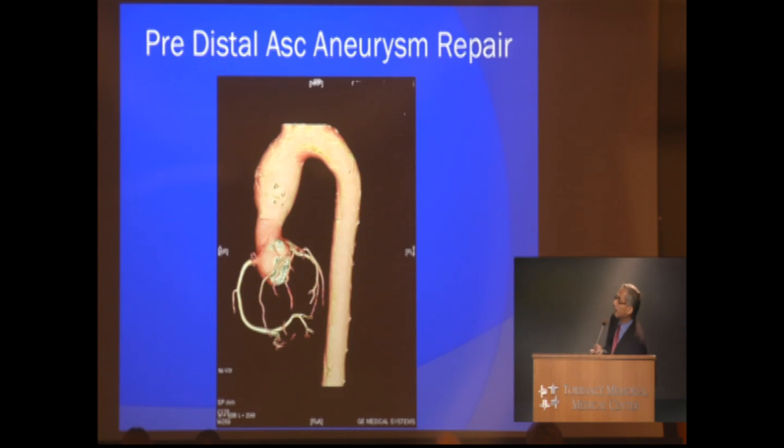This is another patient who had bicuspid and TAD syndrome. In the past, he had his root replaced, but the rest of the ascending aorta was not replaced. On this 3D CT image, you can see the rest of the ascending aorta had enlarged to just over 5 centimeters. He was a very active, athletic guy. For his redo surgery, on circulatory arrest we did a hemi-arch connection of a Dacron graft down to the normal-looking root, and he was able to go home in 3 days.